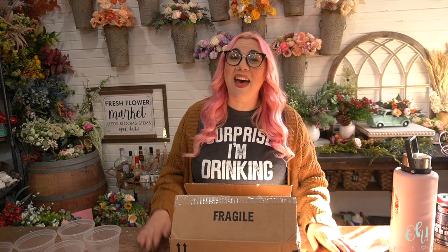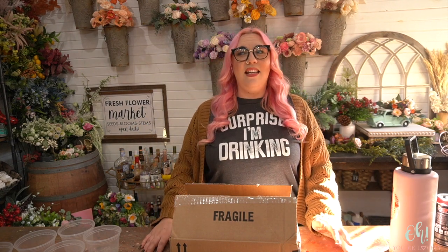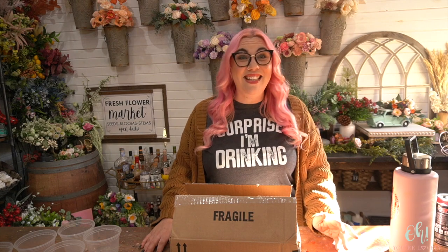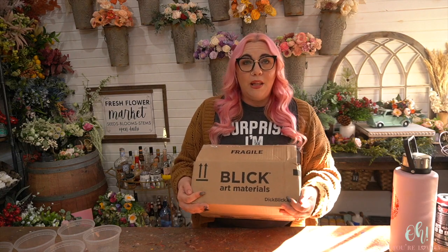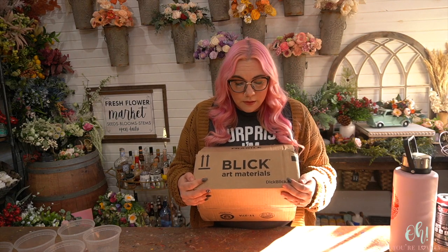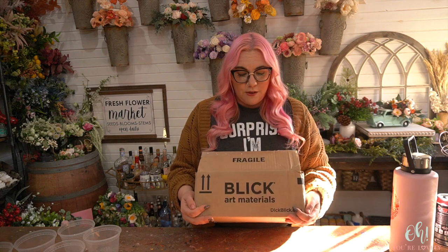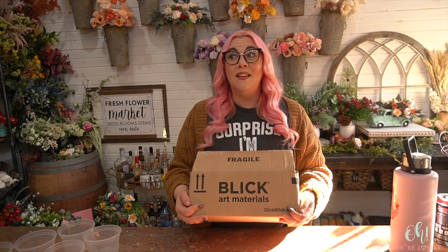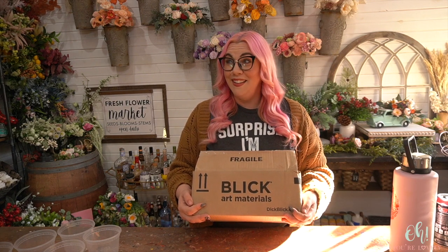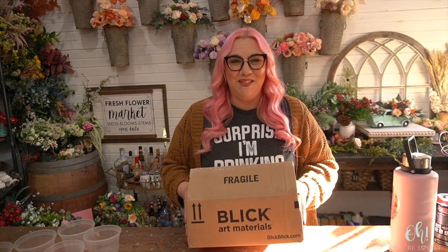All right, you guys, welcome back. And yes, it is a Product Testing Tuesday — well, it is a Tuesday when I'm filming this. In this lovely box from Blick Art Materials, I have a brand new product we're going to try. And it's for those who don't want to mix their paint and water. Do I have you intrigued? I'm so excited. Let's jump into it.